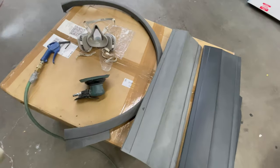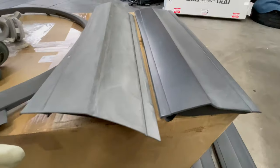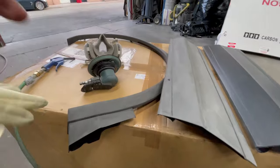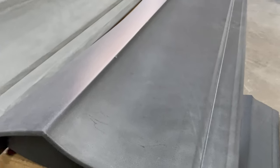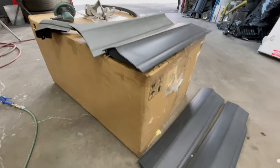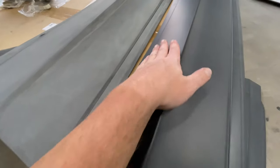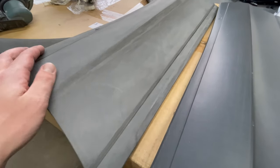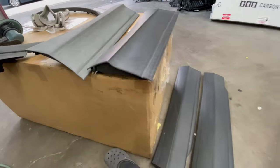We're currently prepping all the moldings for primer and then paint. As you can see, I'm sanding all the parts with 150 grit — pretty much have to get rid of all this texture, make it smooth. That way we can primer it, prep the primer, and we're going to have a nice smooth surface. I've got to work to get these smooth, but it's going to pay off in the end once they're painted, because it's going to change the look of the car completely.